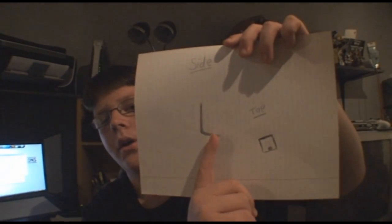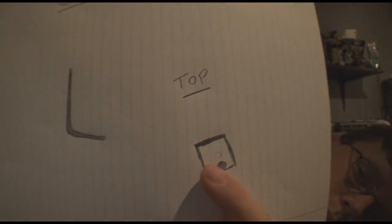So you could mount your tripod right here. You can see part of the top — from the top view — and that would be the bottom right there. There's your little hole for the tripod, and there's the base.